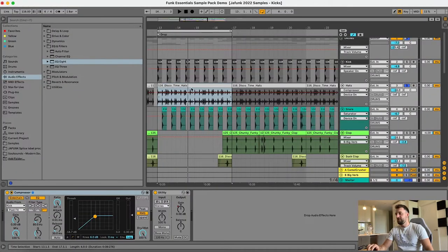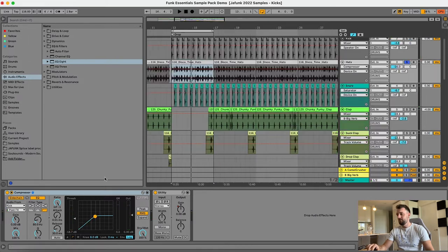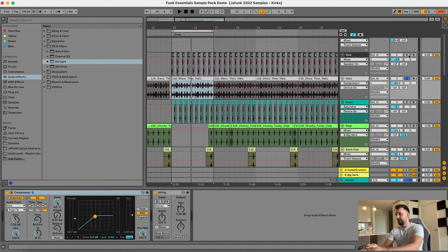Next we've got the disco hi-hats. All I've done there is put a little compressor on it to sidechain it with the kick, and that's just to let the kick come through a little bit in the mix and let that initial attack of the kick come through.